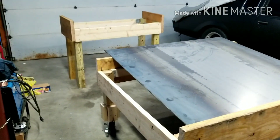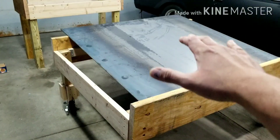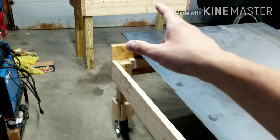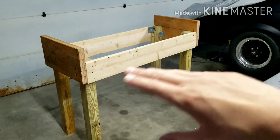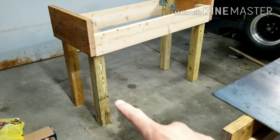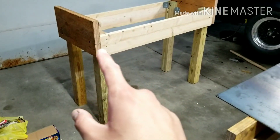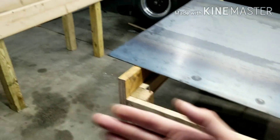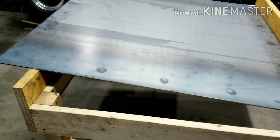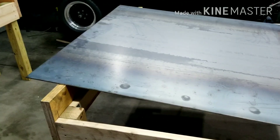These things are very heavy. The plan here is to get the main body set down on this one, and then we'll situate this one underneath the back half of the car. Then we're going to do some measurements, cut the legs to length, then mount the casters, and screw these two together with just a few 2x4s to brace them together so it all moves as one. I think it's going to work out pretty well.